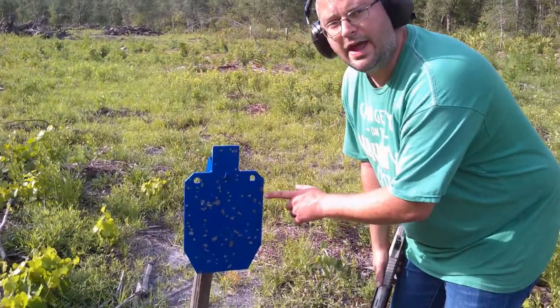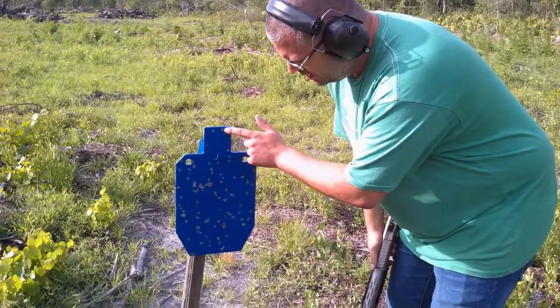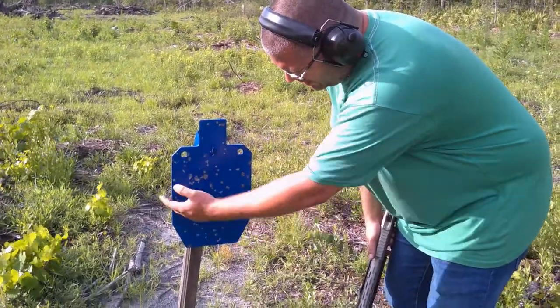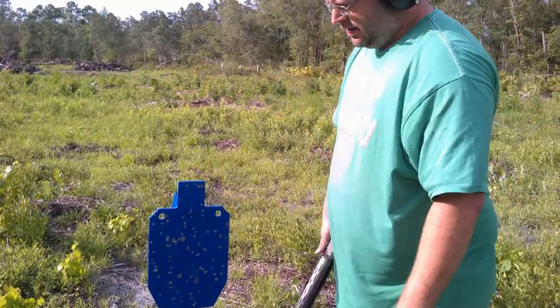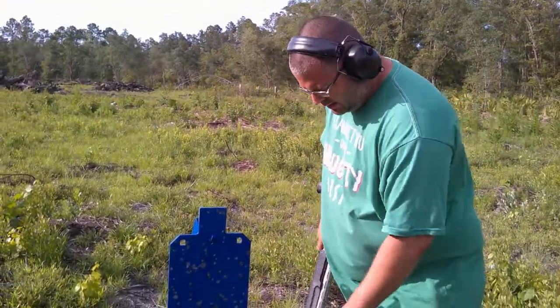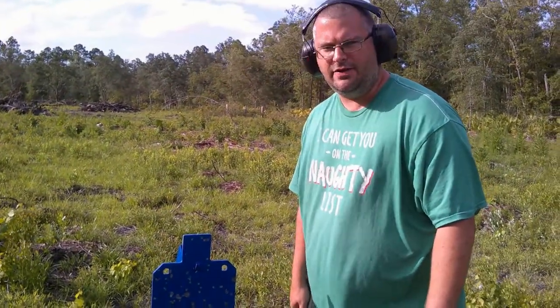This is a pattern at about 15 yards. You can see it spreads from the top to the bottom, side to side. It's pretty wide. Next, we're going to put the skeet choke in and see what kind of pattern we can get at 15 yards.